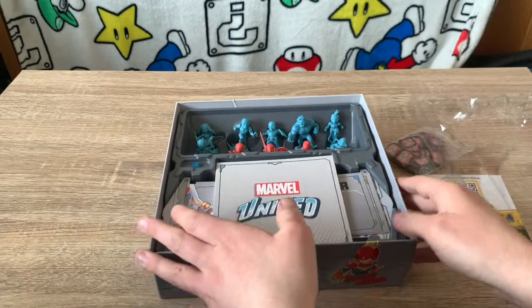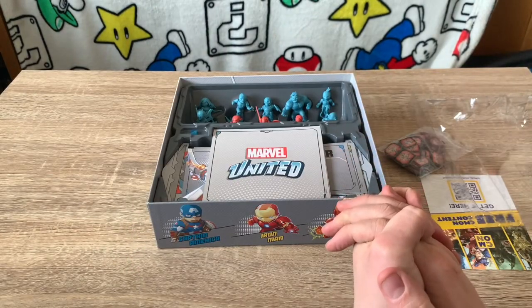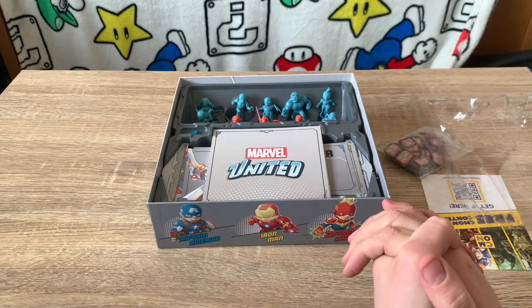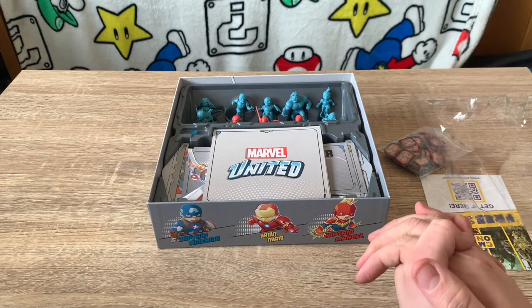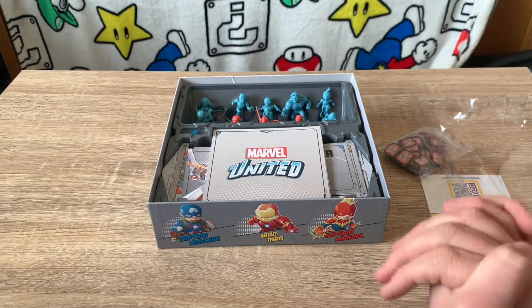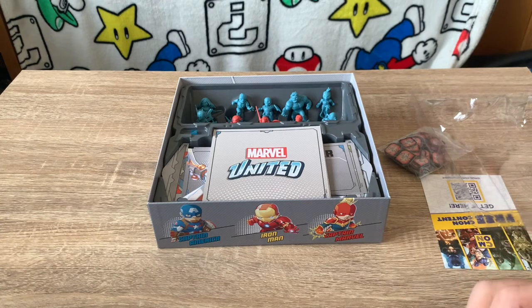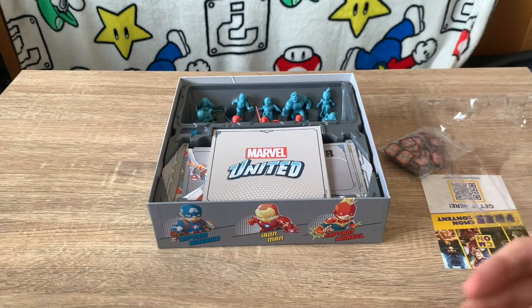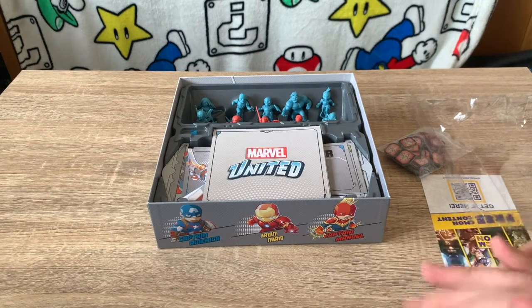We have miniatures for the heroes: Iron Man, Captain America, Hulk, Captain Marvel, Black Widow, Ant-Man, and Wasp. For the villains we have Red Skull, Taskmaster, and Ultron. I'm not much of a miniature painter myself, but if you wanted to paint these it'd be quite fun because they're all chunky and colourful — you can make them quite vibrant.